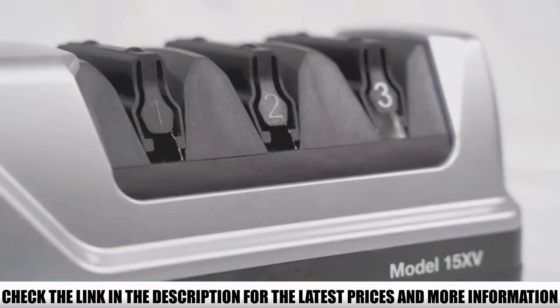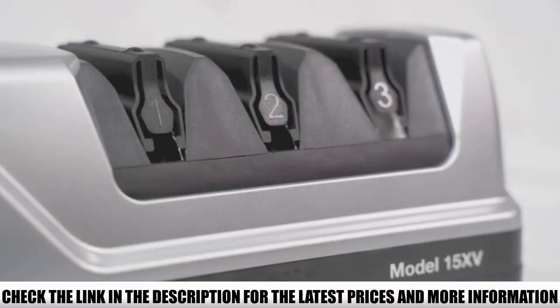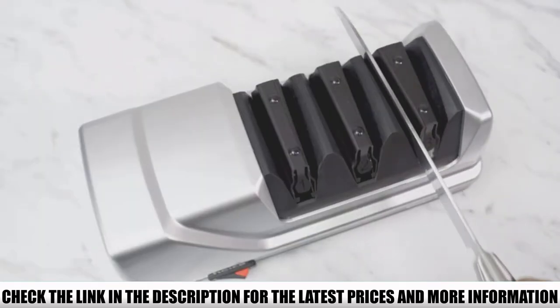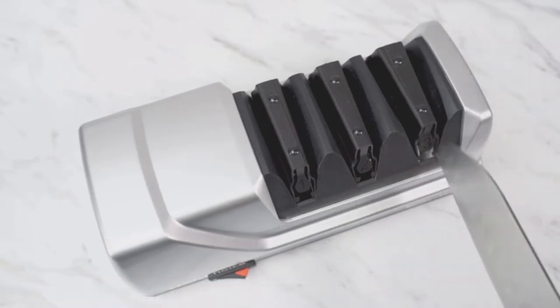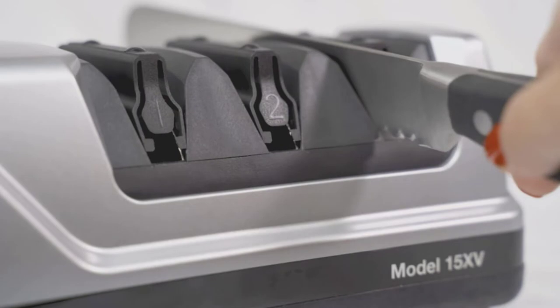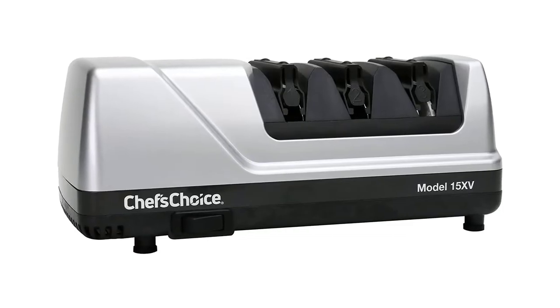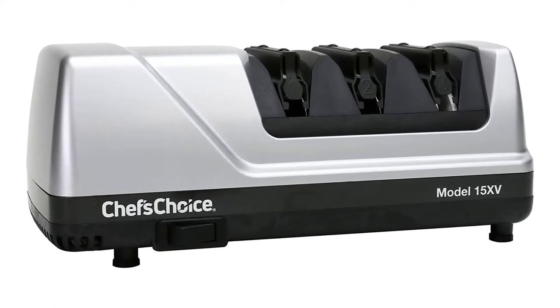Stage 1 and Stage 2 use diamond abrasive to sharpen, and Stage 3 uses a flexible abrasive disc for polishing. The Chef's Choice Trizor 15 Edge Select Electric Knife Sharpener creates either a 15 or 20 degree edge. The 15 degree angle more suitably matches with dull knives to make them sharp and also impacts the durability of the blade, whereas the 20 degree angle is for traditional kitchen knives.